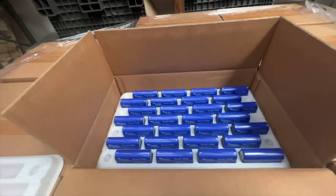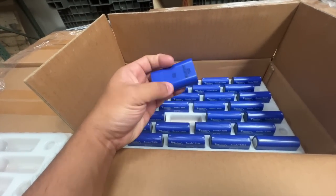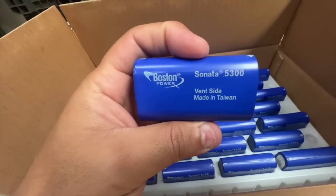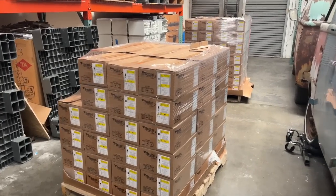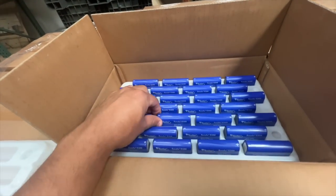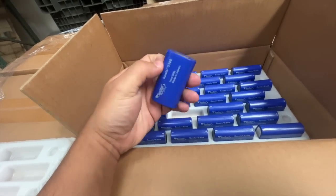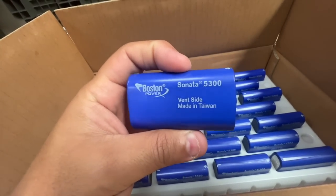We're going to sell them at $100 per kilowatt hour, so that's about $2 per cell. These are brand new cells — we don't know how old they are, you might want to cycle them, but all of these boxes are brand new. I only talked about the blue Sonatas in this video, but the Swing are also available. Remember, the Swing can put out about twice as much power. If you're interested, go to jack35.com — links will be in the description. Thank you for watching, we'll see you on the next one.